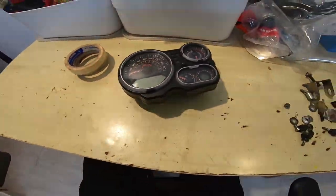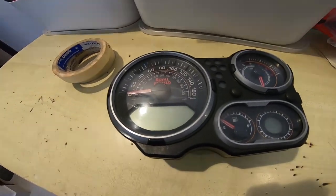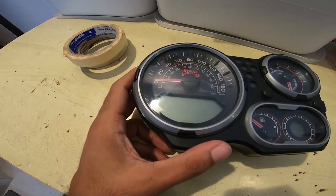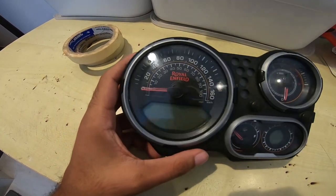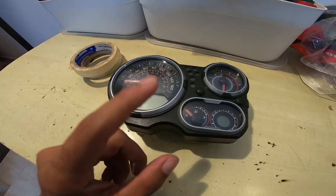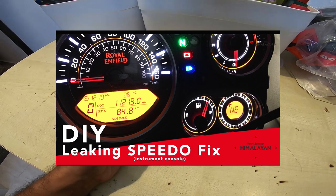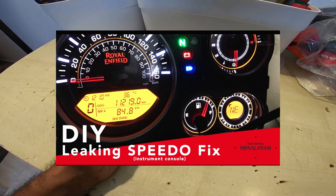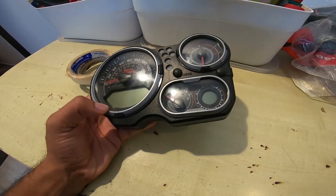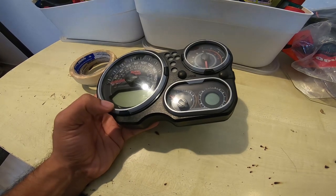Ben back again with another video. There's condensation inside my speedometer — my instrument cluster — again. That simply means the silica pack I introduced into this has taken up all the moisture and called it quits.